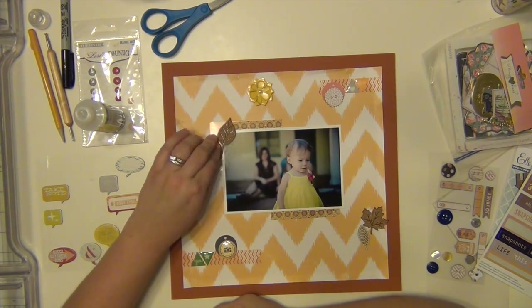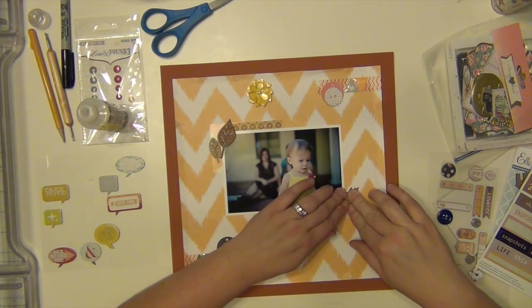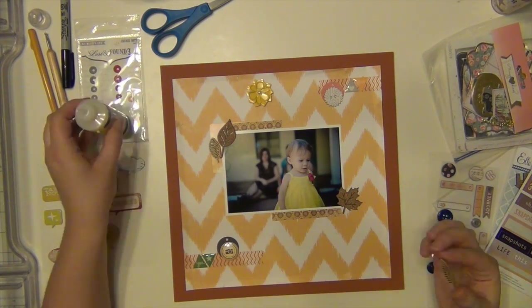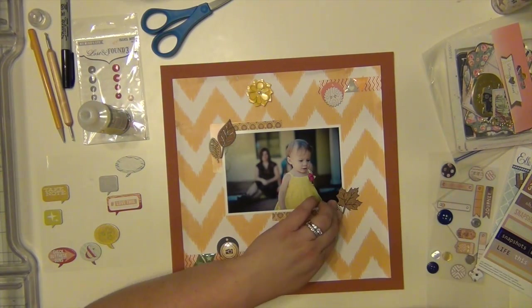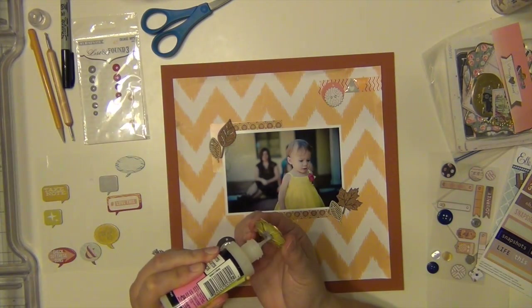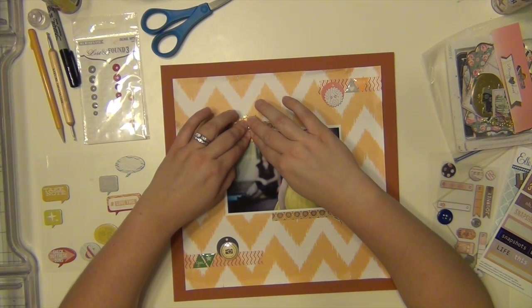I'm just going to get my stuff stuck down. This layout was really quick — it took me very little time, maybe 25 minutes or so. It's nice when you have a great kit to work with and then you're doing a challenge, so you kind of have some guidelines to go off of. It makes it go really, really quickly.